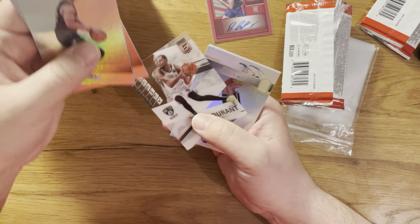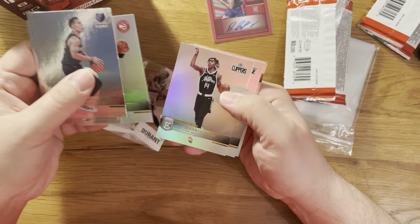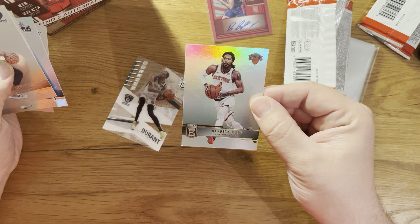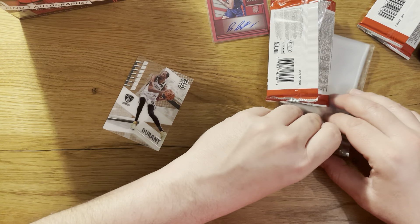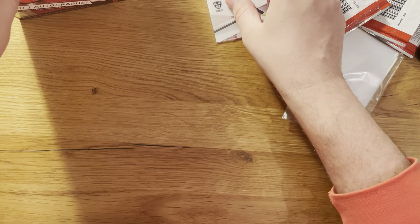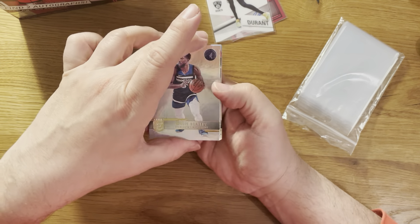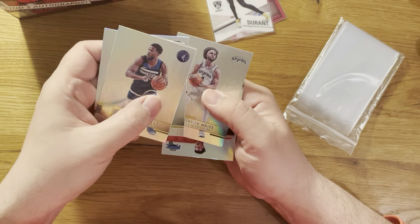I think I will also collect the base set because it's also pretty beautiful, so I'm going to sleeve them later on. Desmond Bane, Kristaps Porzingis - used to be called 'Potting God' - Jimmy Butler, and we have Kevin Durant Clarity. Cam Reddish, Terence Mann, John Collins, Derrick Rose - all these cards are a bit shiny, very nice.